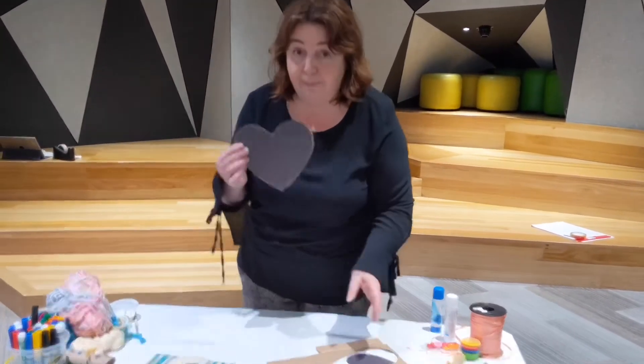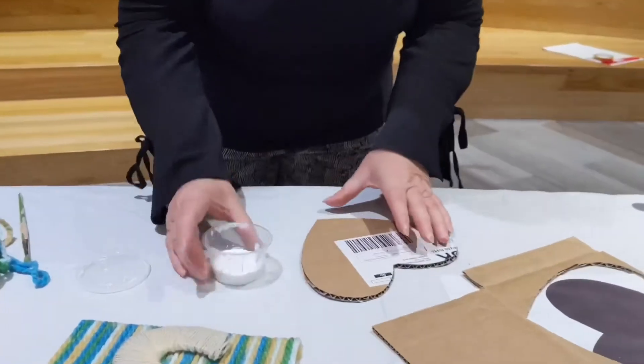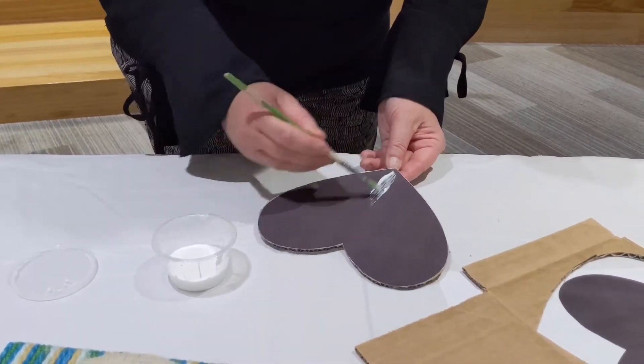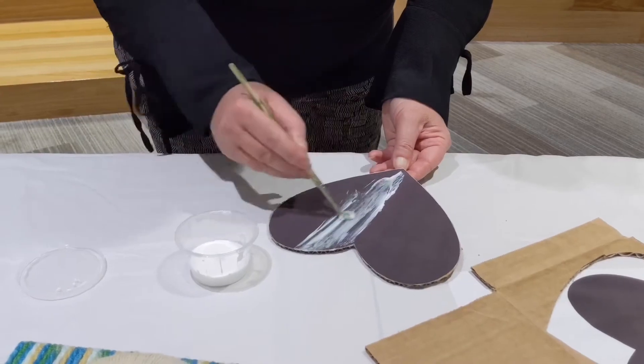Then you need some PVA glue. Get your glue out and what you have to do, we're going to start with the middle. Just do one whole half and cover it in glue — you'll need to do both sides of this.